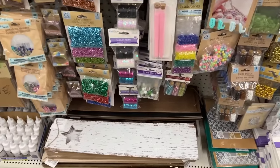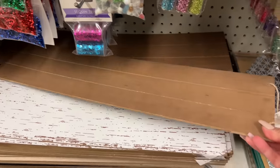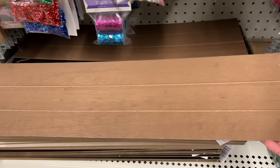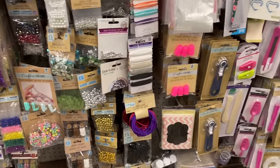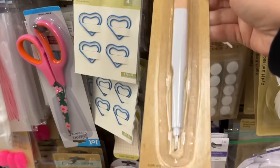Oh, check this out — it's already got a distressed effect for you. These are awesome because you can just use them and make a sign. I just made a really cute baby shower sign — a three-tiered piece for a Winnie the Pooh theme. I should put the DIY up on the channel. These are awesome too.